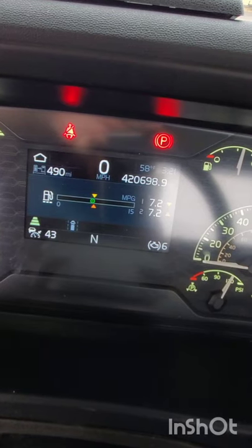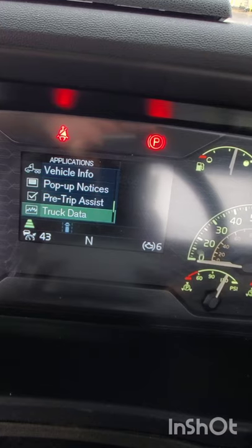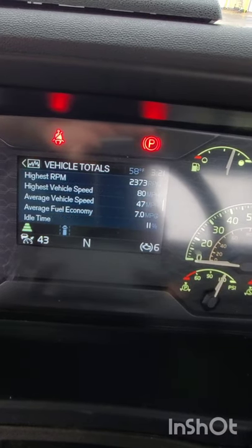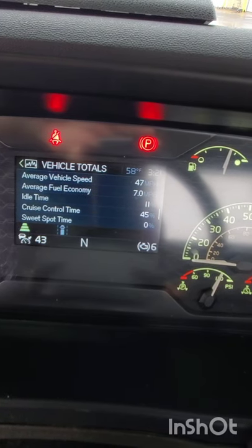Alright guys, we're going to figure out how to reset the truck data. Seven miles per gallon, idle time 11 hours — I believe yesterday when I looked at it, it was 12.